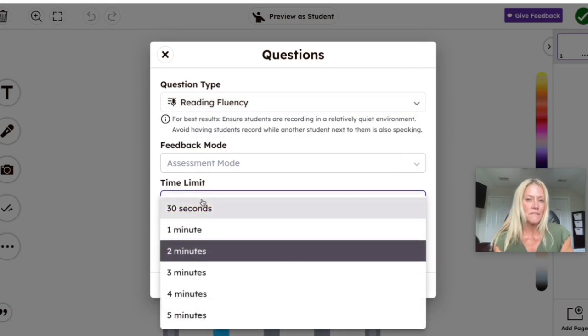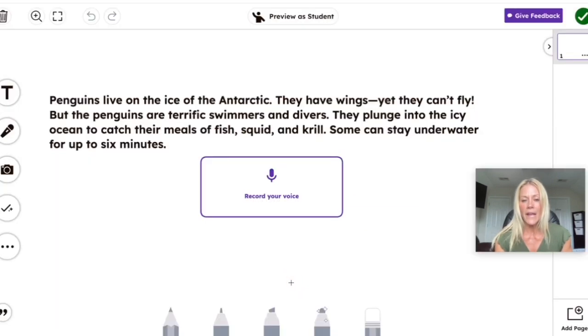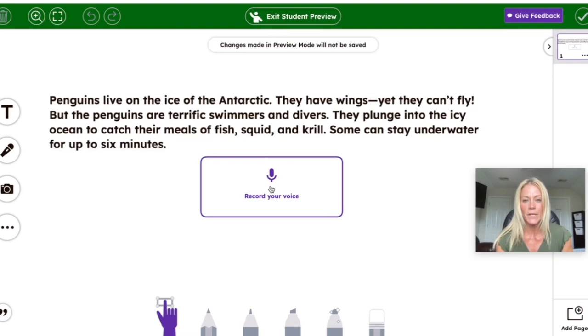That was about a 15-second recording, but depending on the students you're working with — and this is a great way to differentiate by assigning certain passages to certain students depending on their level — I can make this a 30-second time limit. I'll copy and paste the passage in there and hit Add. There's the passage for the students, and they can record their voice so you can assess their fluency. It says this frame is a response to a question — preview as student to respond.